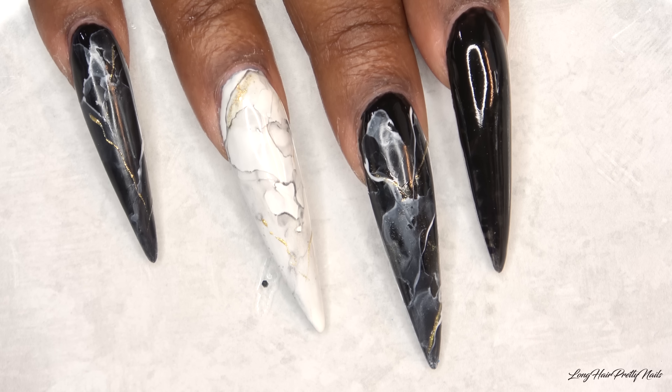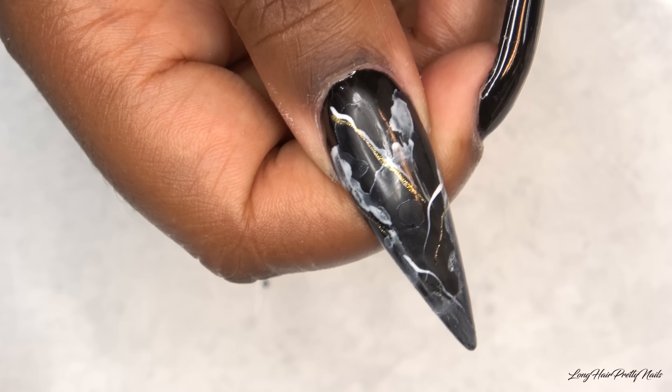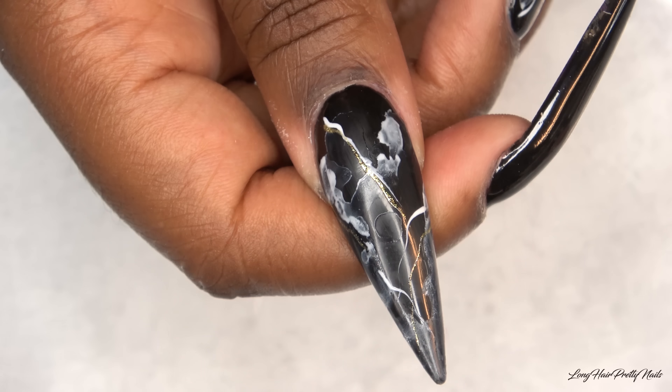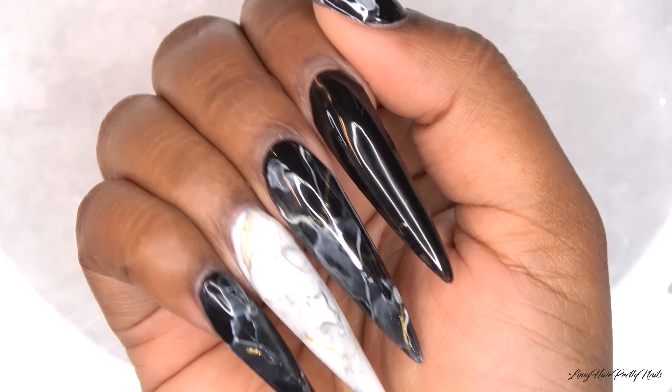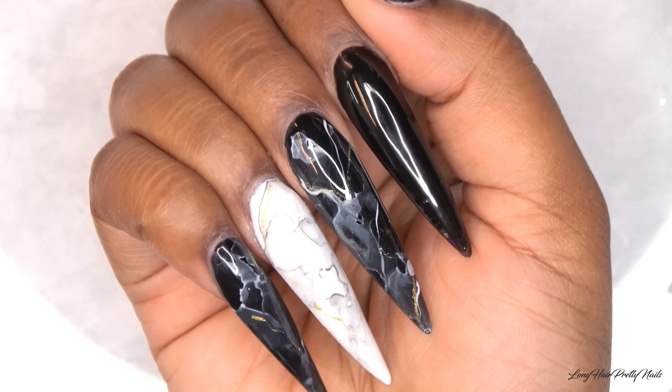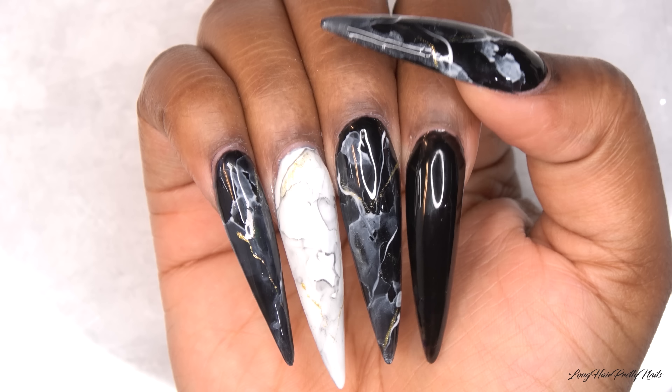After all of the marbling is done, I just cure in my LED lamp for 60 seconds. I did apply top coat to all of the nails just so I can have a smooth surface to do my painting on.